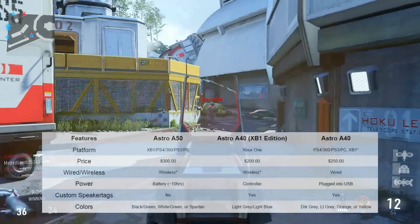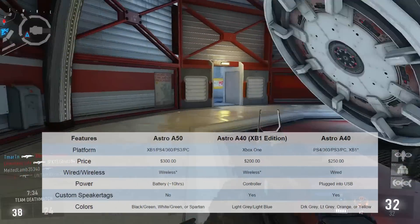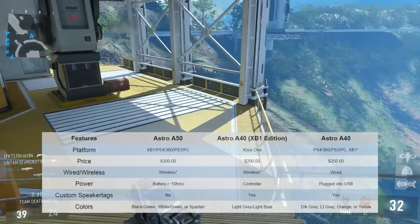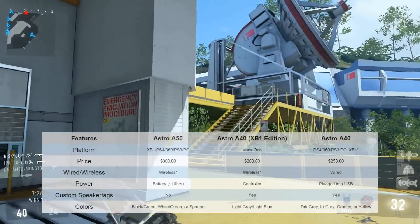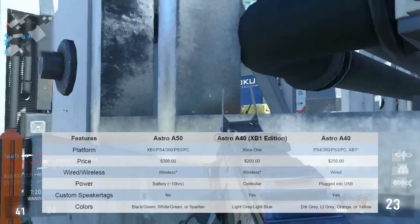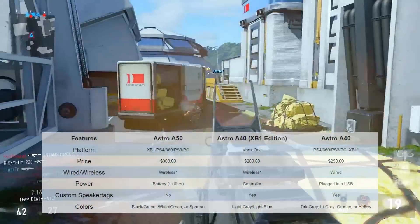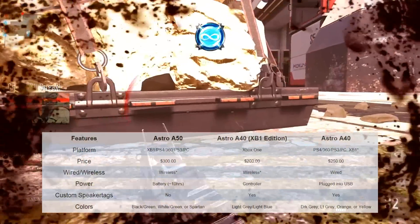Moving on to the Astro A40 Xbox One Edition — is it wired or wireless? Again, it's technically wireless. There will be a cord coming down from the side of your headset going into the controller, but you can still get up and move around. As for the regular A40 Edition, this one is straight up wired. You have cords going from your headset into the mix amp, your controller into the mix amp — all kinds of stuff. You aren't going to be able to move around, so keep that in mind.